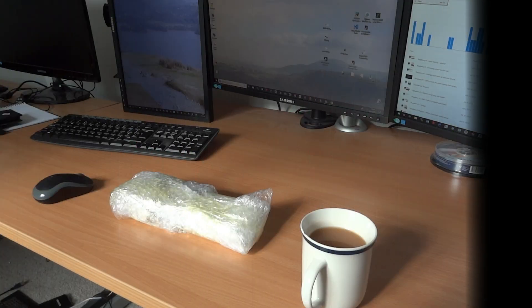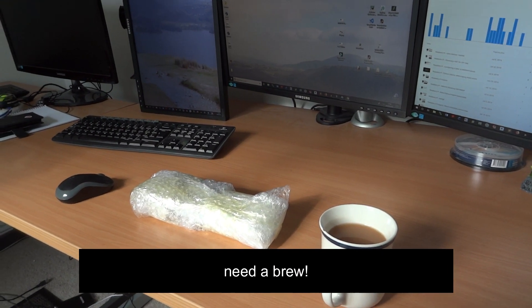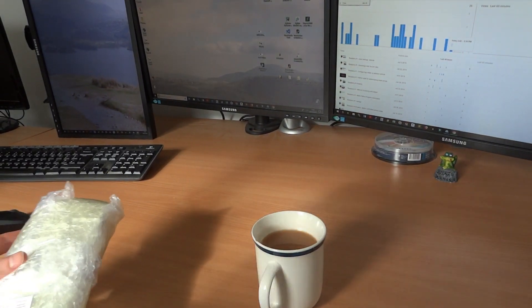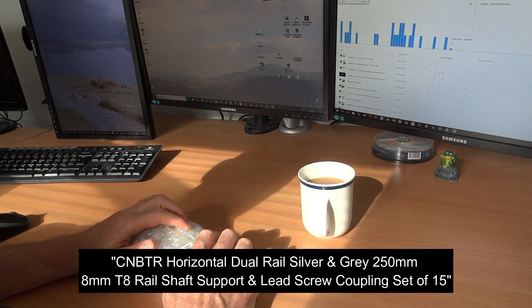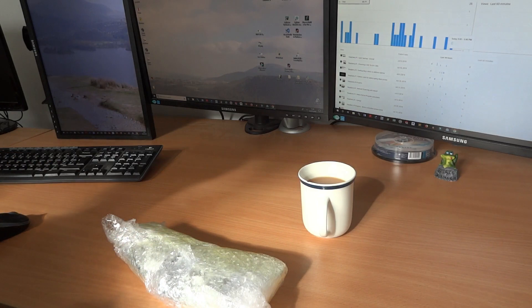Hello, welcome to a Dr. Pi video. This evening we're unwrapping some components that I've received. If you've been following my videos, you'll know I've been ordering some bits and pieces. My aim is to gradually go into the dark world of building your own CNC machine.